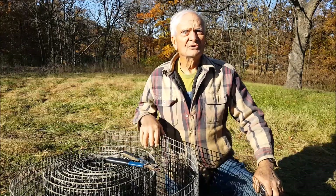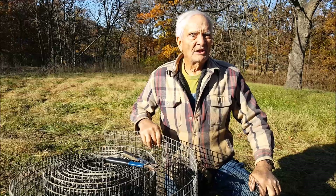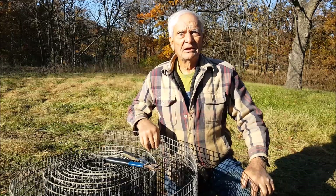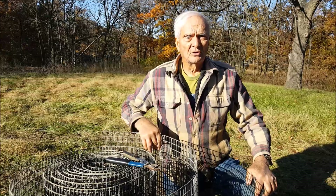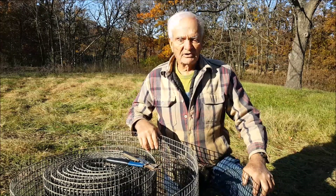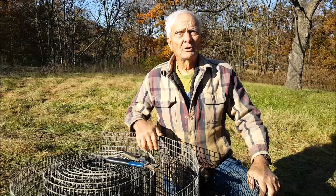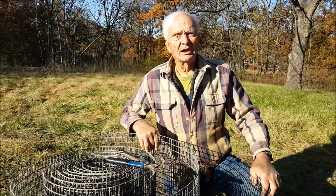That was pi times diameter to get the length to go around the tree. We figured out we needed 22 inches per tree of this wire.